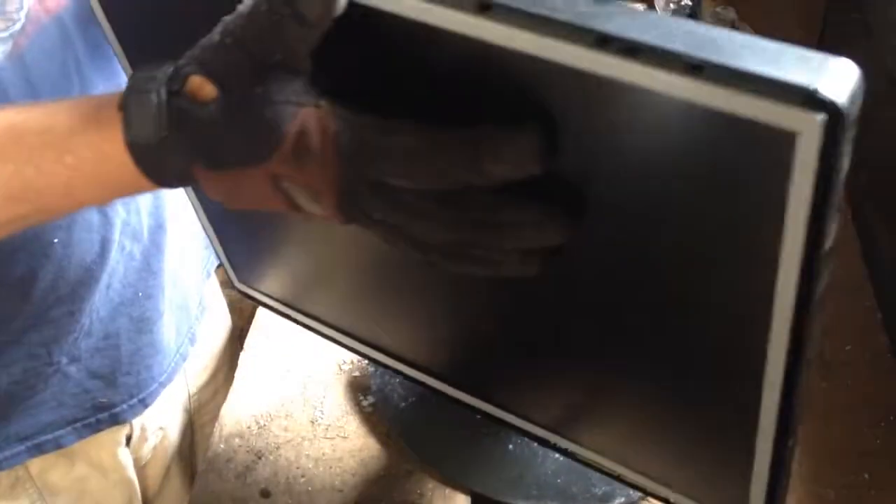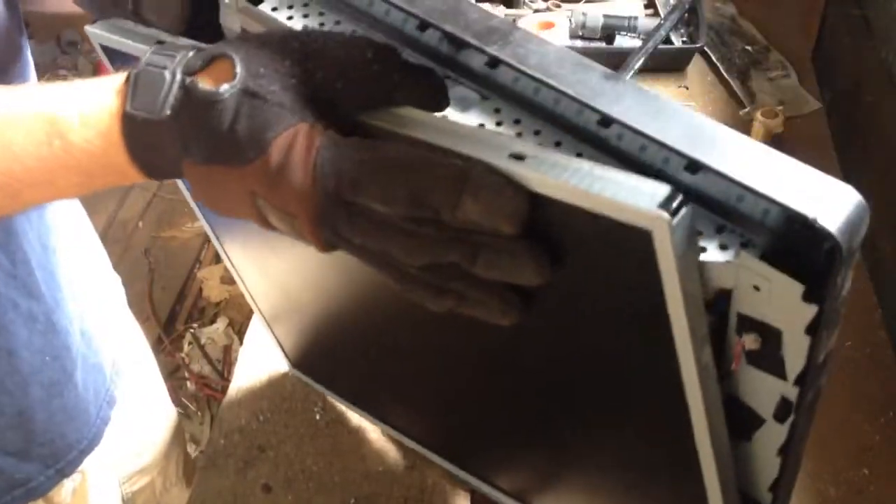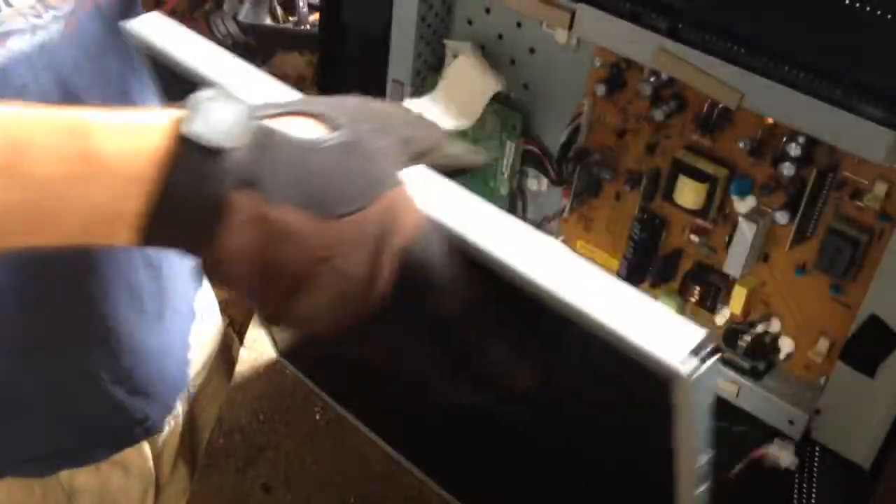Lean it forward a little bit. It pops out pretty easy. You have a couple of wires there to unplug. Set that back.